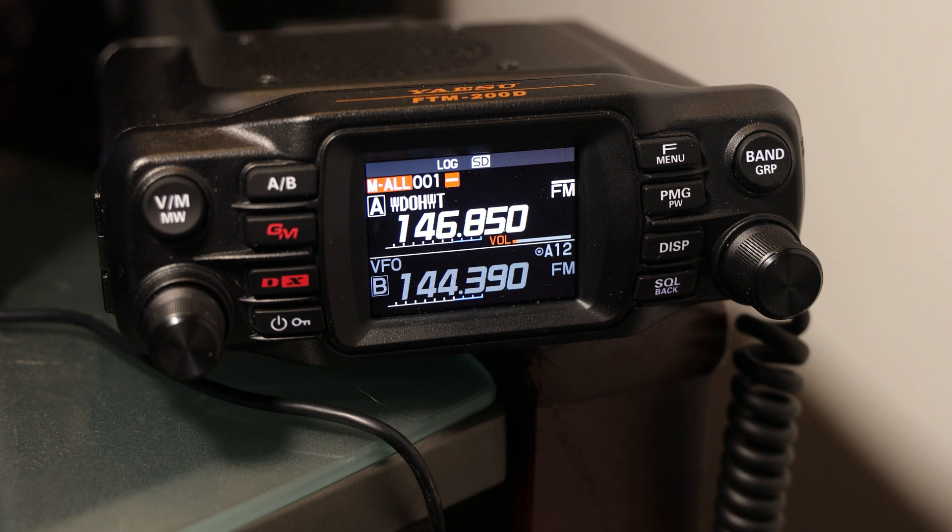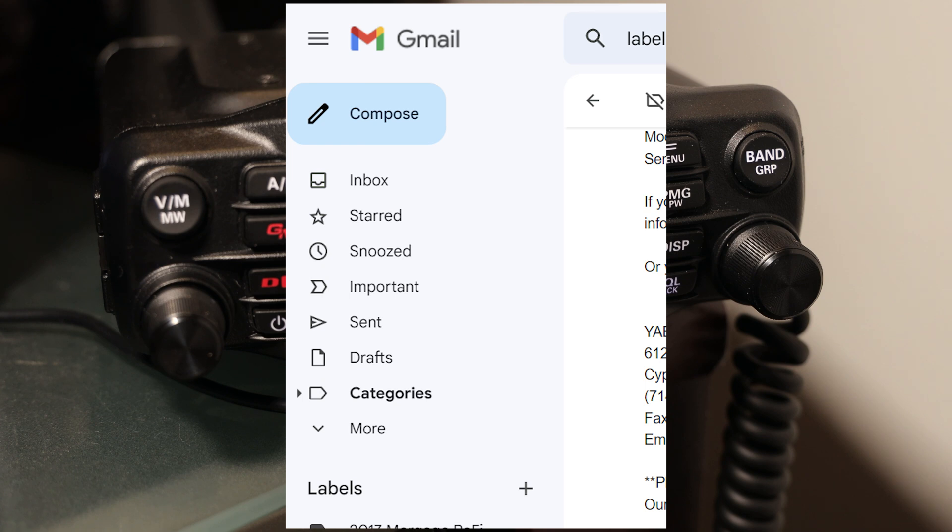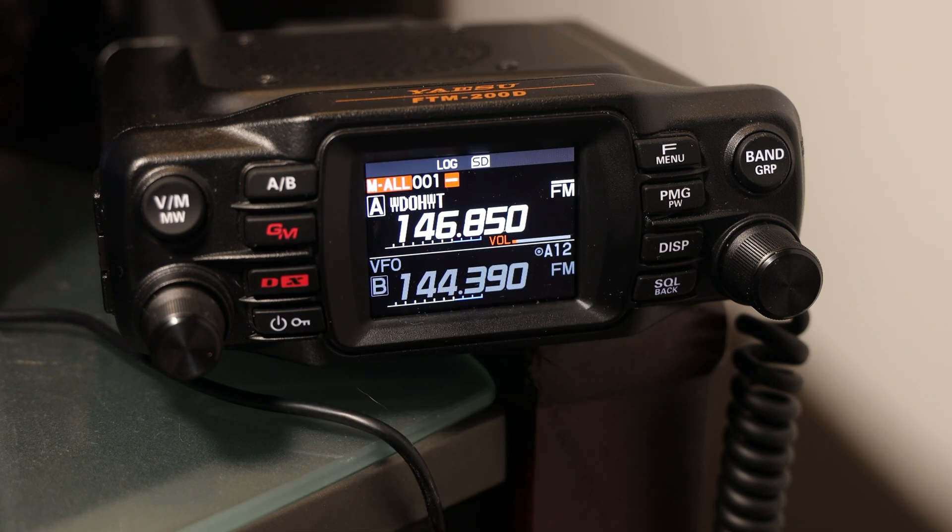What ended up happening is it got caught in my spam filter. If you use Gmail like I do, spam is not one of the default labels that's visible. So I had to start looking around when they told me they had sent me an email, and finally I figured out where it was and was able to work with them to get everything straightened out.